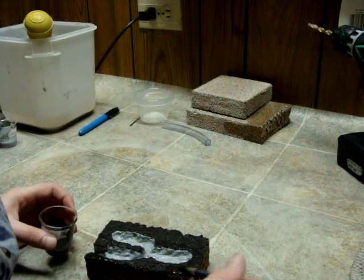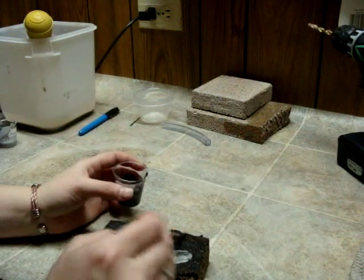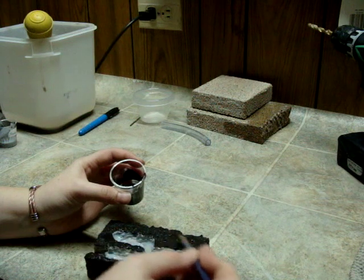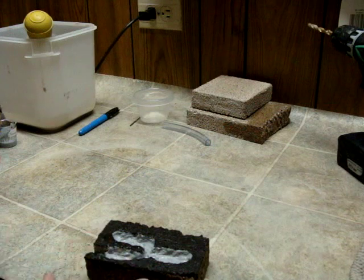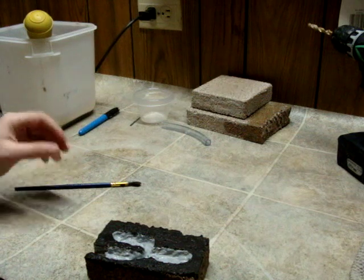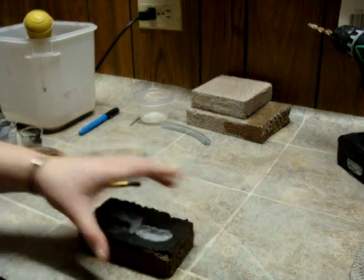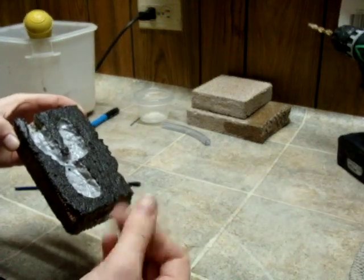Don't worry about laying it on too thick — it will absorb lots of the dye in the grout. That looks good. We are going to let this dry for about 24 hours. By then the brick should be fairly dry, and we are going to take a cloth and rub all the excess off. Then you will have a surface you can actually silicone your glass onto.